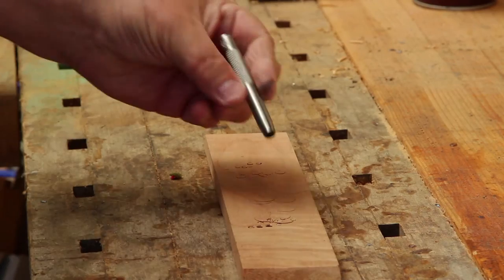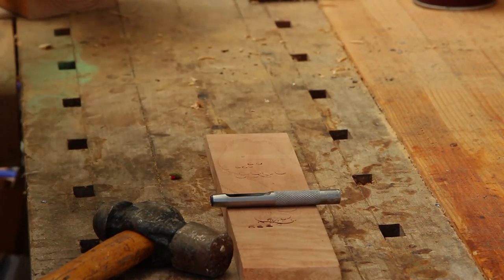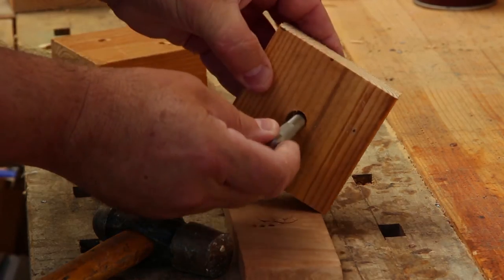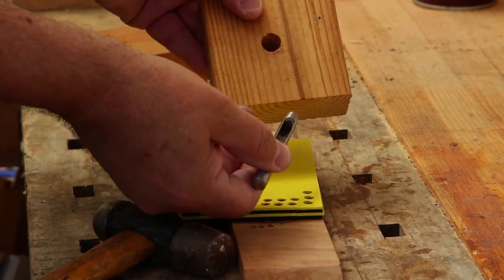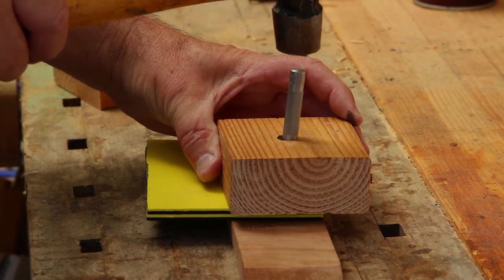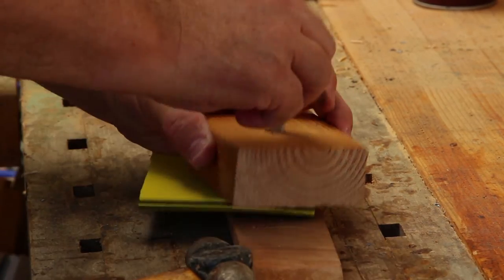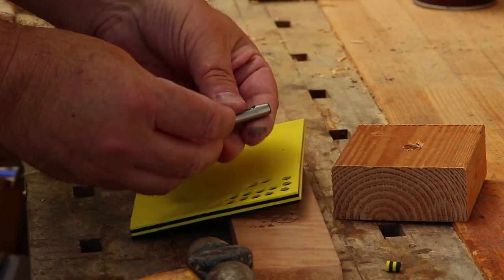A viewer asked what to do if they don't want to pound freehand with a hammer. I've got a simple solution: take a block of wood — just a piece of two-by-four — and drill a hole in it that's just big enough for your punch to go through. Look down the hole, find a bare spot in the foam, drop the punch right in, and hit it. That way you don't have to hold the punch straight or worry about your fingers — a little finger-saving advice for fly tiers who aren't that handy with a hammer.